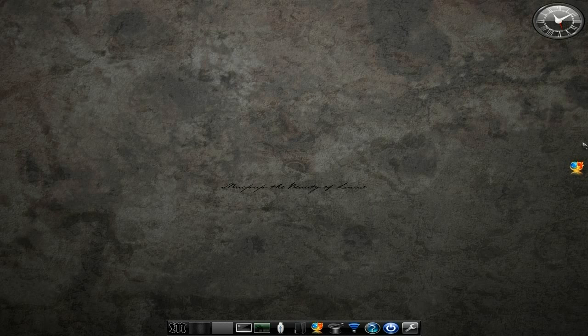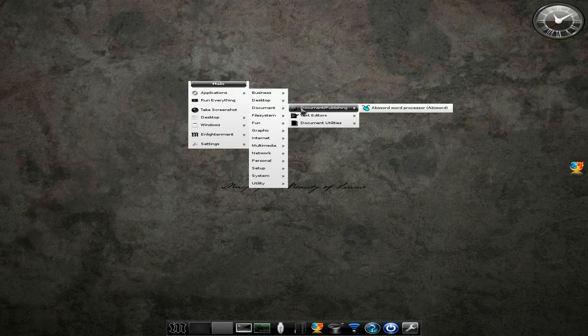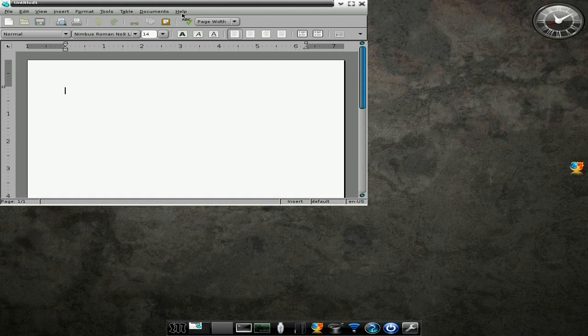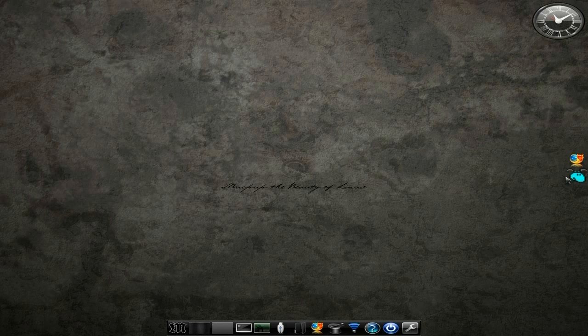I've got Firefox open twice here. You'll notice when you've got minimised applications they will come to the side. If you left-click to get all your application stuff up and go down to Documents and AbiWord — I'll open AbiWord up for you. It's version 2.8.6. I know it's not the most current version but it will do what it says on the tin. If I minimise that, as you can see, it goes over there — so you know all your open applications, which is very nice indeed.